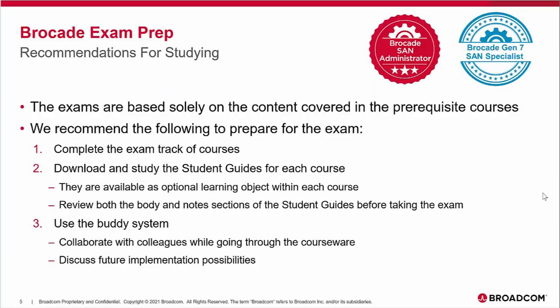The last topic covers recommendations for studying for either the Brocade SAN Administrator Exam or the Brocade Gen 7 SAN Specialist. Both exams are based solely on content covered in the prerequisite courses. First, complete the exam track of courses, including the short assessment test at the end of each one, which will help prepare you. You can also download and study the student guides for each course, available as optional learning elements. Review both the body and notes sections of the student guides before taking the exam.